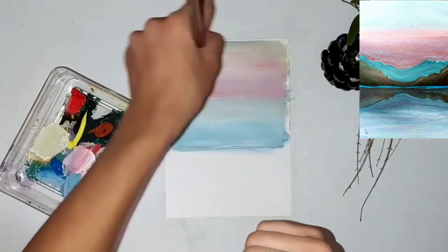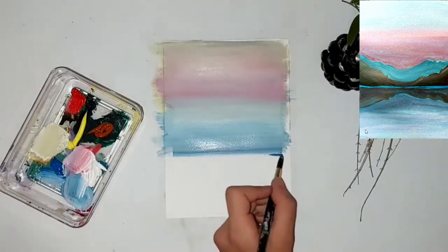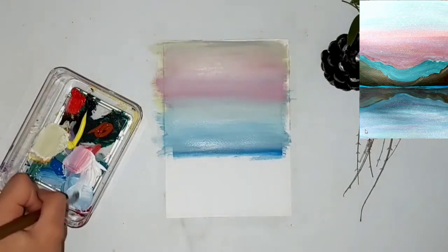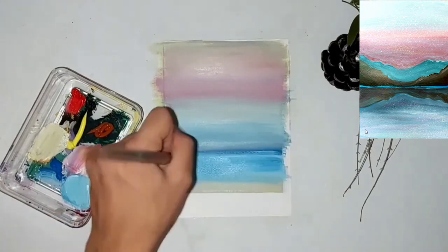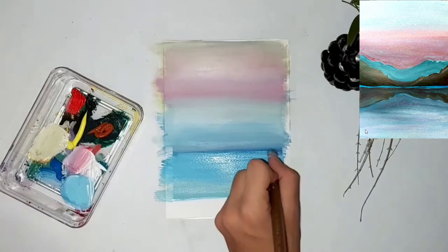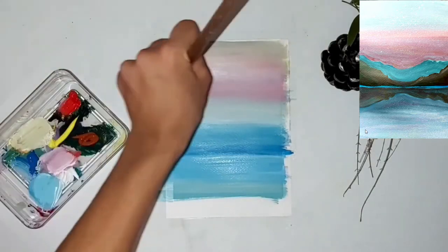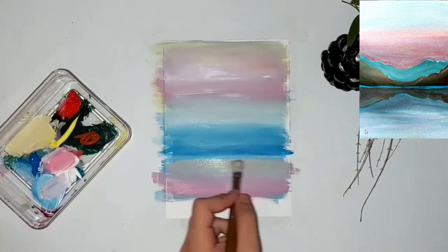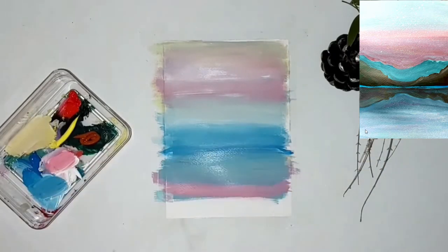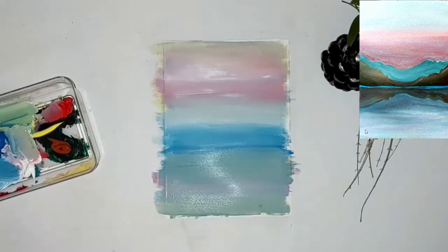I am going down and down, and after this is done we want to create the reflection of the mountains, the river, the sky, and down to the bottom part of the paper. I am now adding more paint for the reflection and blending these colors together using a flat brush, because it's much easier to blend using a flat brush.